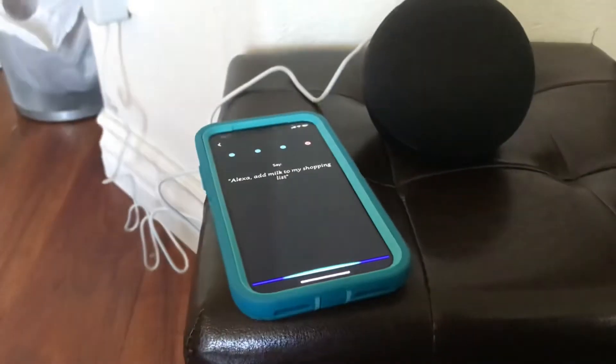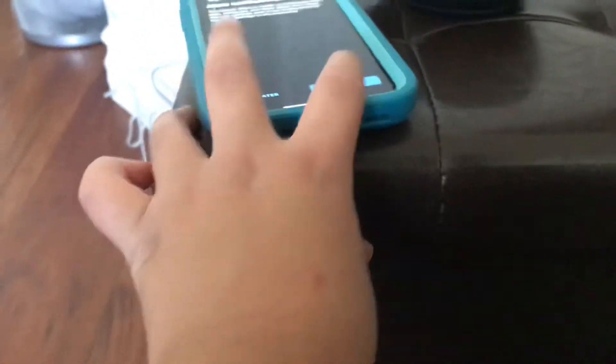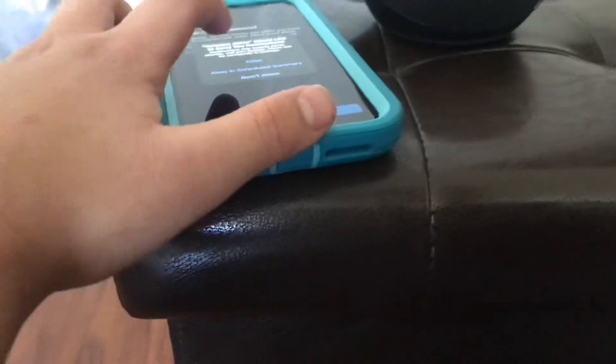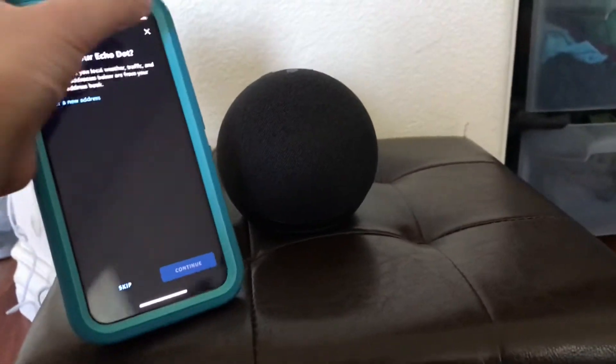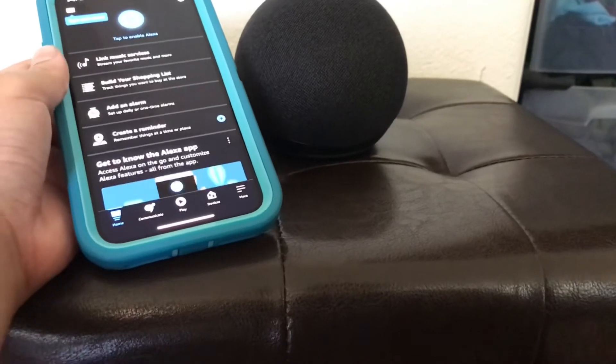Alexa, milk my shopping list. There you go. Okay, set up my features — continue. Skip that one, I don't have a phone number, only email. Yes, I'll allow notifications. Okay, now what's your Echo Dot — can you set location without setting location? Continue. There you go, now we're all set up.